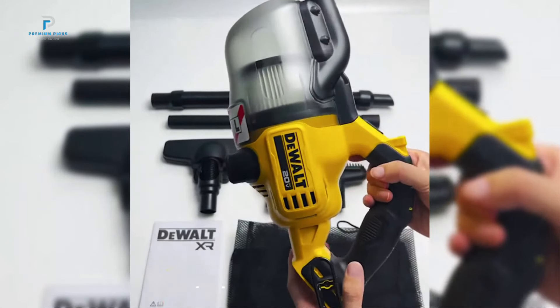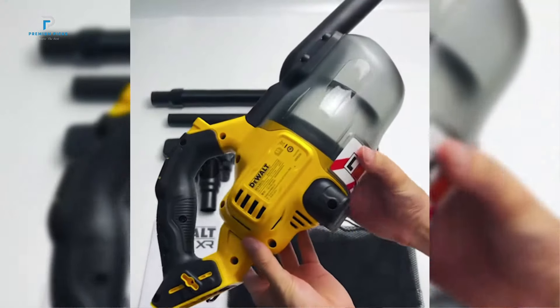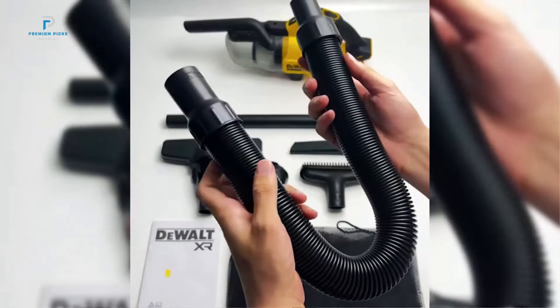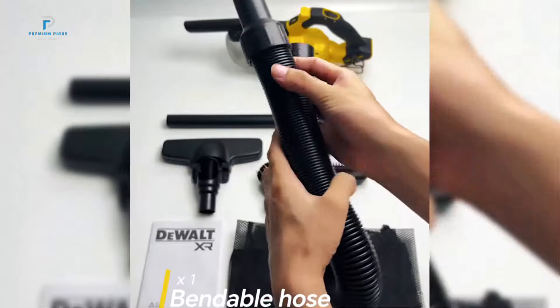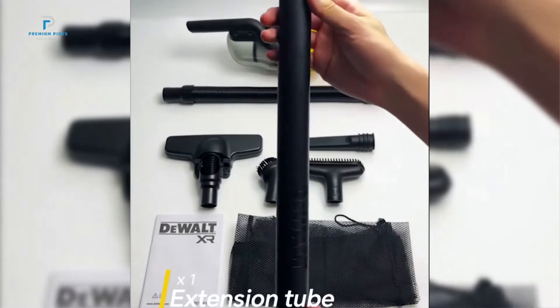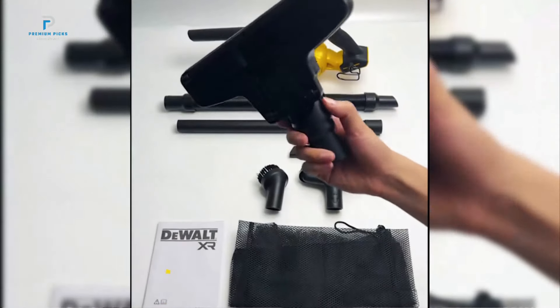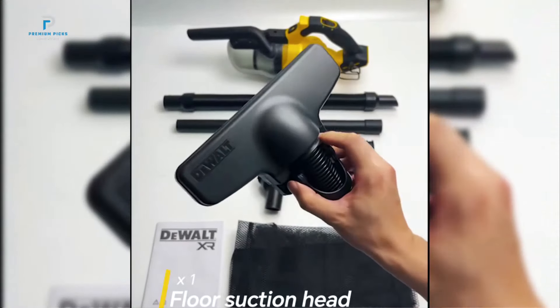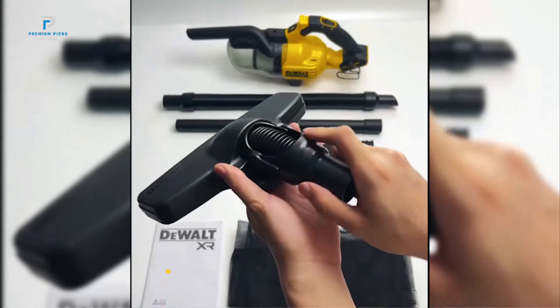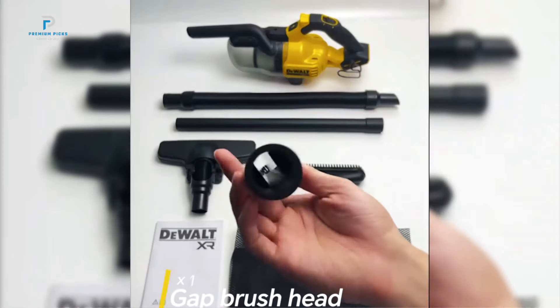With a powerful 300W motor and a 21.7 liters per second airflow rate, the DeWalt 20V vacuum is designed to make short work of tough messes. This strength translates to exceptional cleaning ability across surfaces, from car mats to workshop floors. Operating on DeWalt's reliable 20V battery platform, it offers cordless convenience with impressive power, making it a trusted choice for heavy-duty jobs without the hassle of a cord.